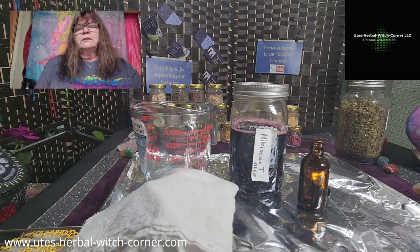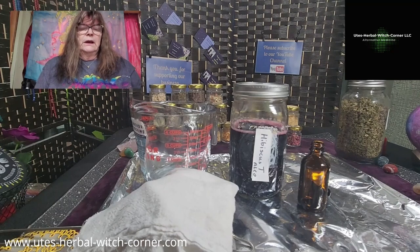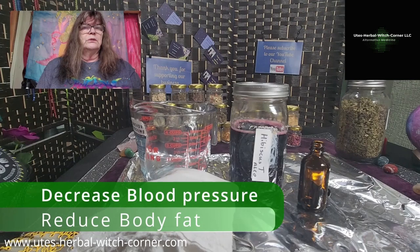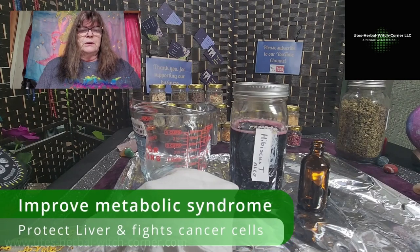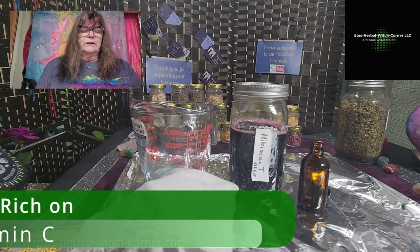Before, I want to explain hibiscus tinctures — and as I said, this is made with alcohol. Hibiscus can decrease your blood pressure, reduce your body fat, and maybe you can use some tinctures to help you with your diet. It's improving the metabolic syndrome, it protects the liver, fights cancer cells, and it's really rich in vitamin C.